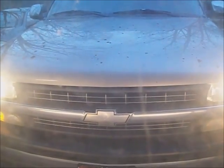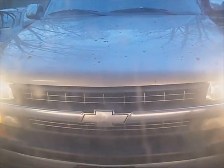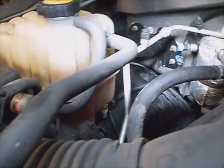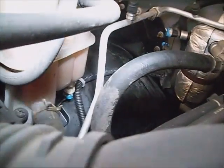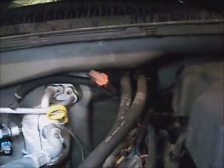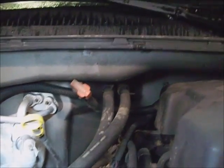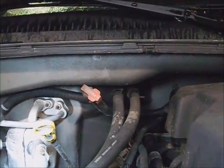This is a 2000 Chevy truck with a complaint of no heat and 4-wheel drive issues. The first thing to check with heating problems is whether it has antifreeze in the reserve — it does. After running the engine, both heater hoses are equally hot, confirming coolant is getting into the heater core and back out.